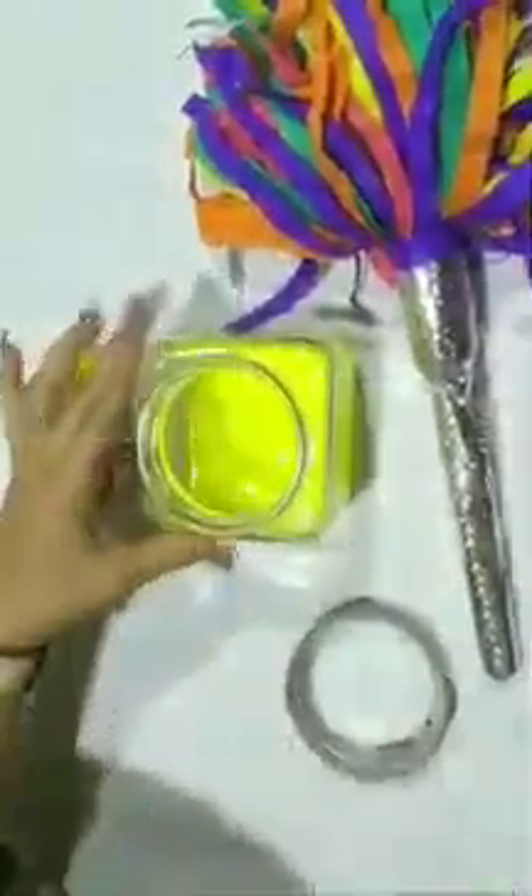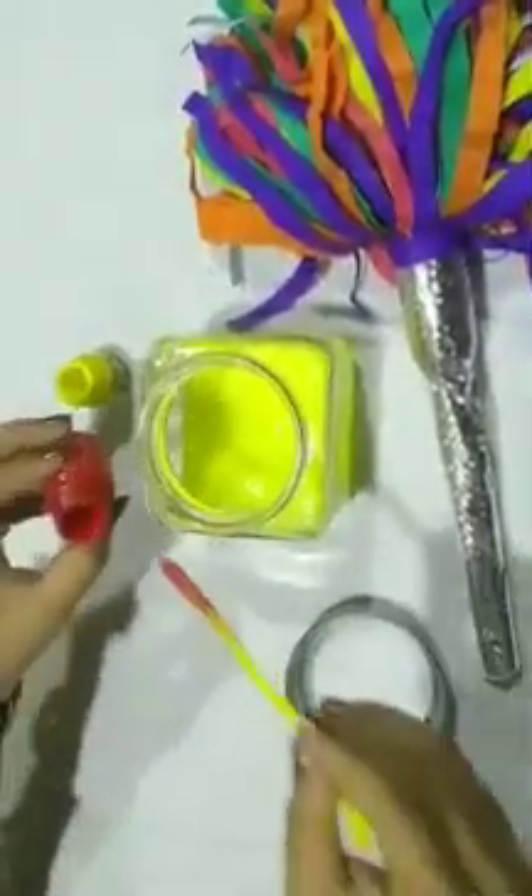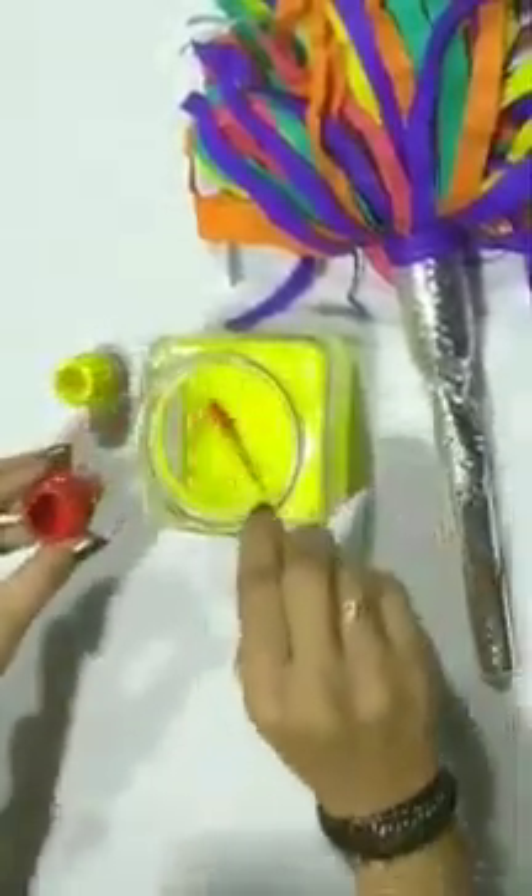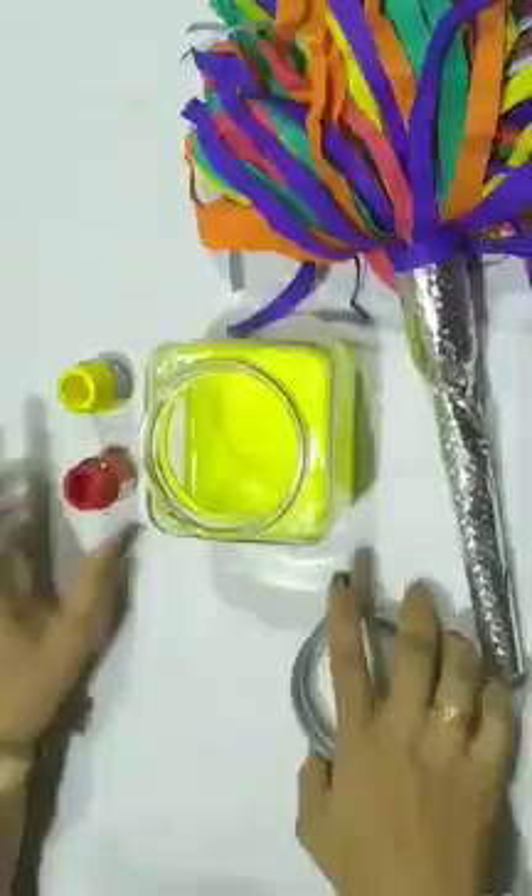Now, I am going to add red paint in this yellow water. For magic, I need to shake the jar with my magical wand. Abracadabra. Gilly, gilly, gilly, gilly, choo. See, children, water has turned into orange color.